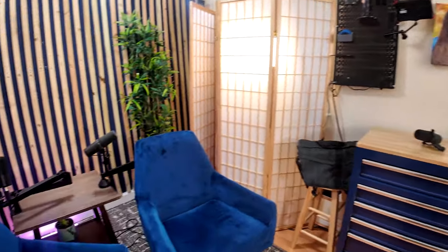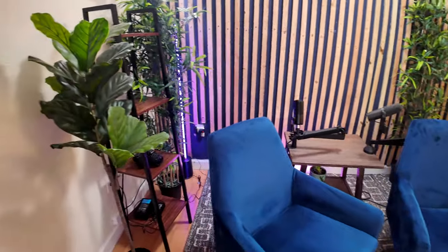How's it going y'all? Welcome to my podcast production studio. This is the space that I create content, not only for me, but for my clients.